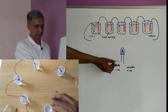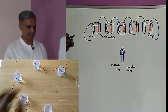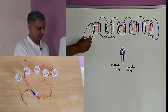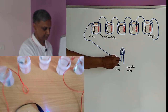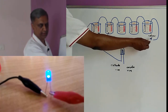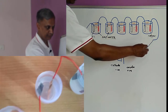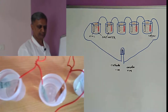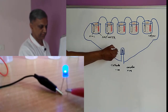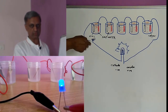This is our LED. The smaller leg is the negative of the LED and the longer leg is the positive of the LED. We will connect the wire coming from the zinc plate to the negative leg, and we will connect the wire coming from the copper plate at the other end to the longer leg. This will complete the circuit of our battery, and then instantly we will see that the LED glows. This is how the salt water battery will work.